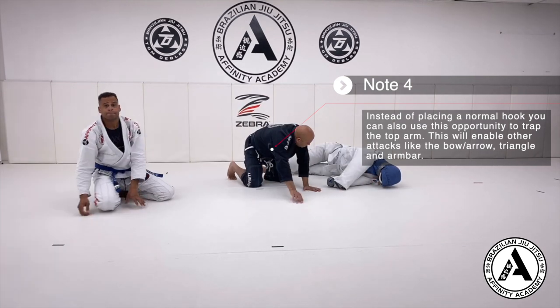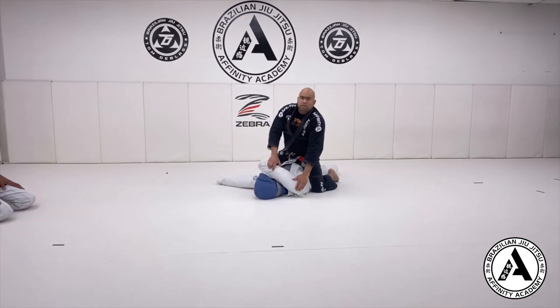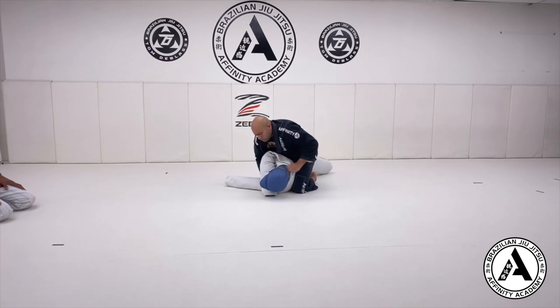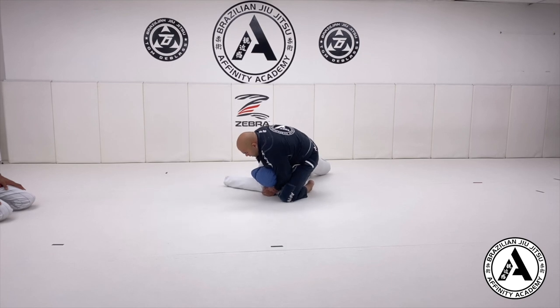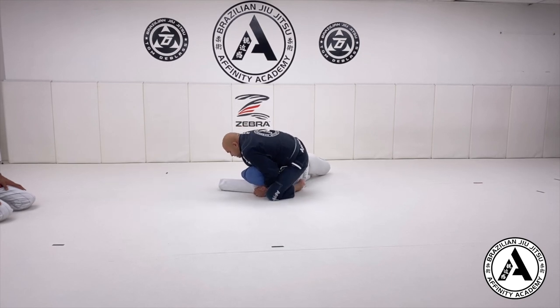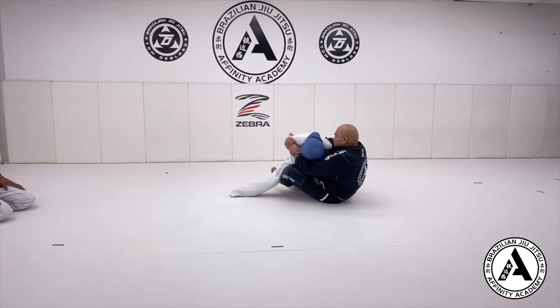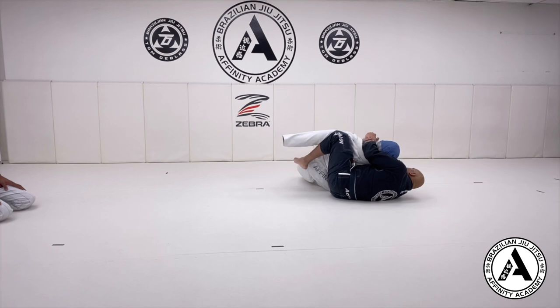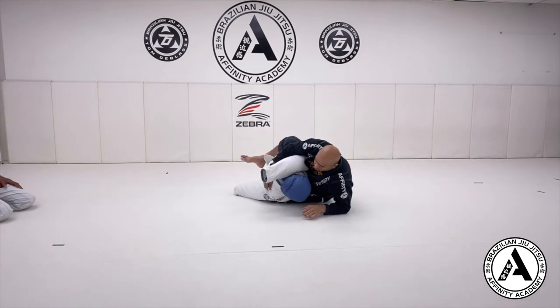With the dummy, same idea: from mount, roll the arm to the side, get the dummy to roll to the side, set your grips and your seatbelt, slide your knee up, and then do your chair sit — sit on your butt. Don't fall back because you lose the position. When you sit, fall towards the hip, try to put the hook in; if you can't, arch the back, then put the hook in.